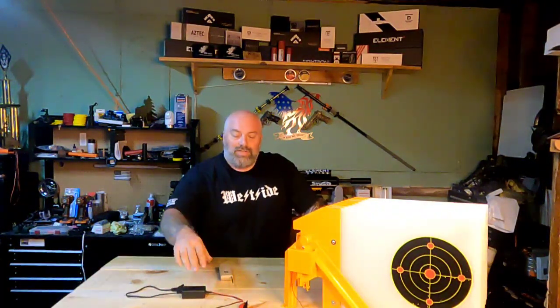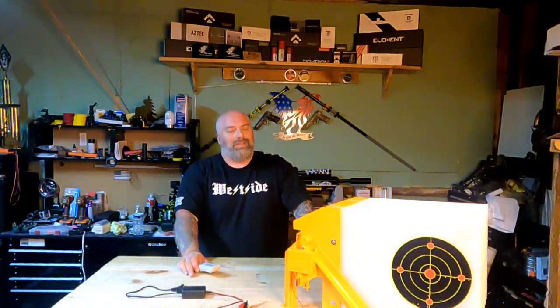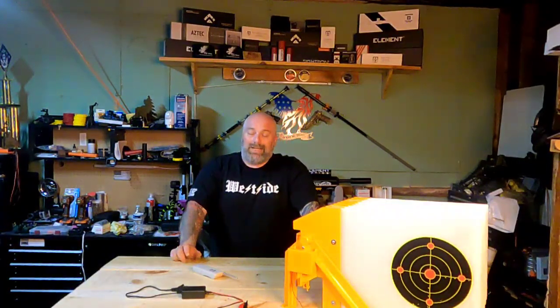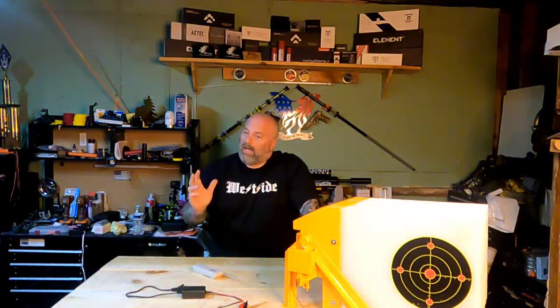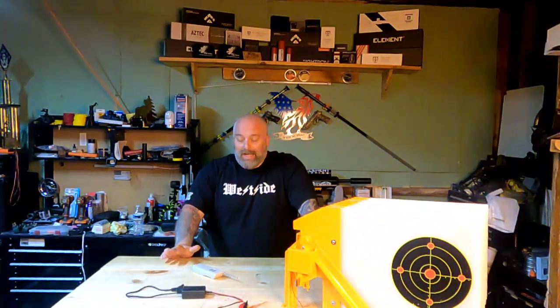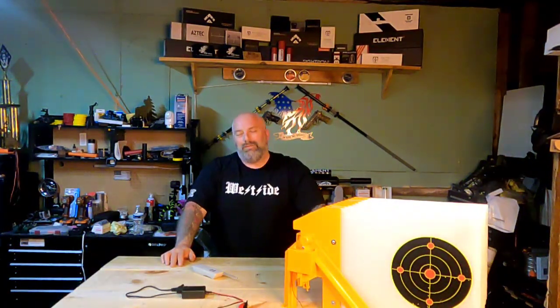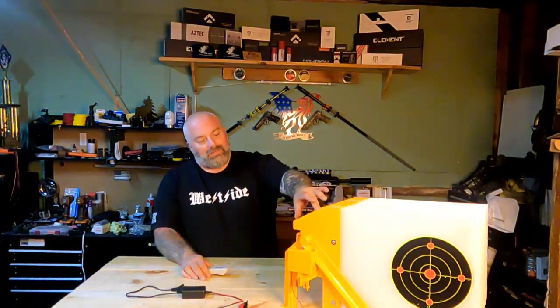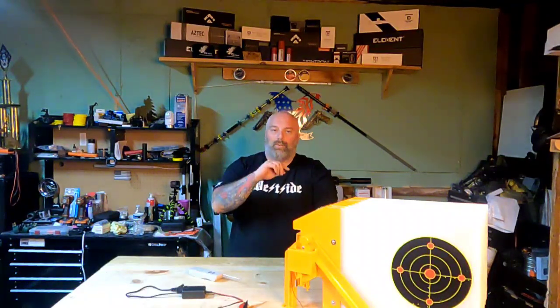These guys sent this to me quite a while ago — I do apologize, I'm sure they're chomping at the bit for this review, but I've just been really busy. I told them that from the beginning, and then I made a video and wasn't satisfied with it, so I wanted to make a new one. This targeting system is 10 separate targets all in one.